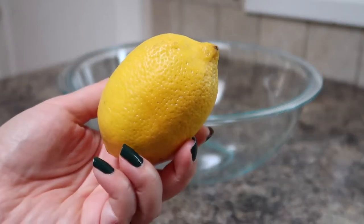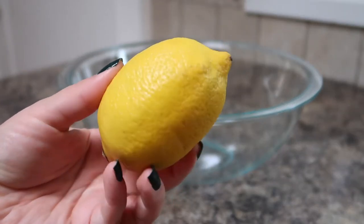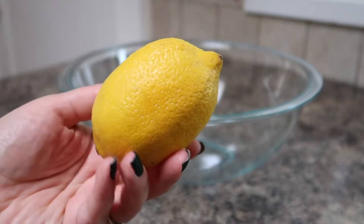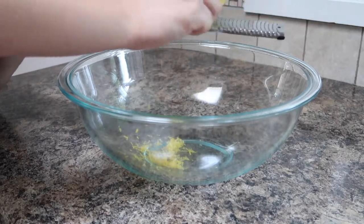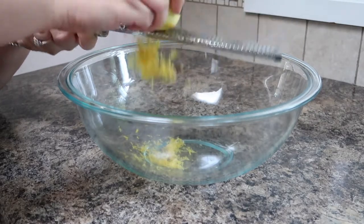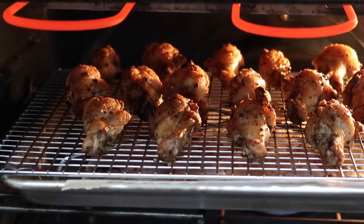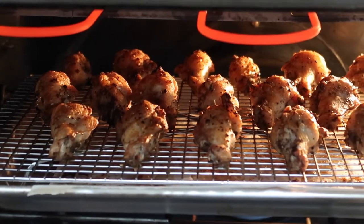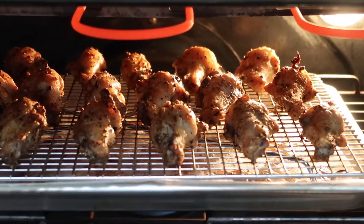While the chicken wings are baking we are gonna zest our lemon. Make sure you wash your lemon really well since we will be using the zest. I am using a microplane and I'm just making sure to get the skin of the lemon, not the white pith, or else it'll be really bitter. After 35 minutes I like to move the chicken wings up under the broiler and broil them for about one to two minutes just to let the skin get nice and crispy.